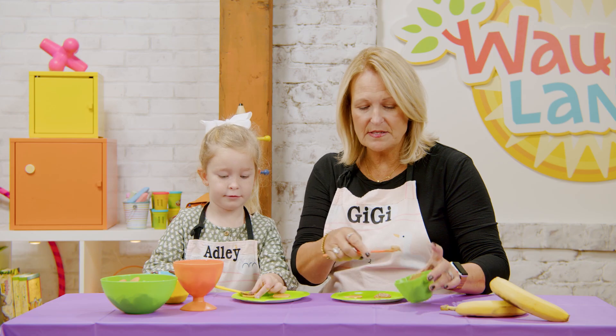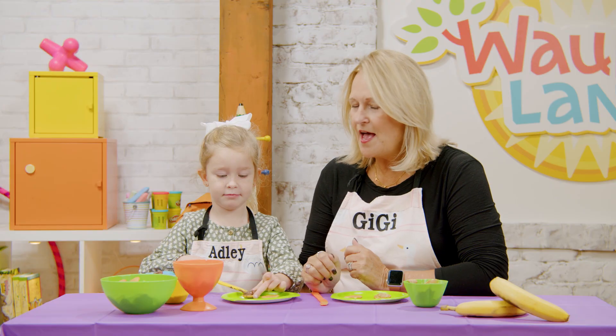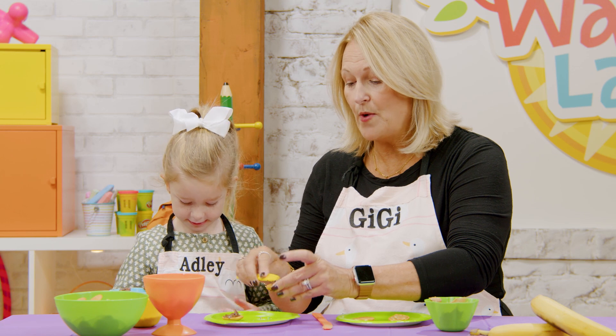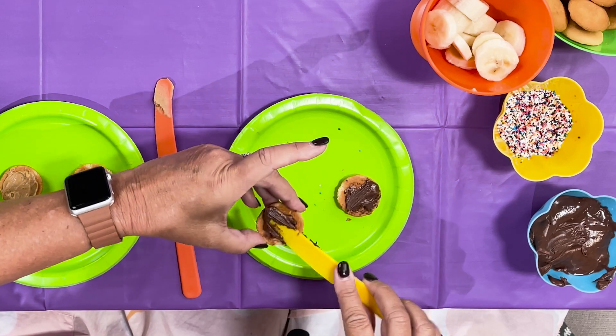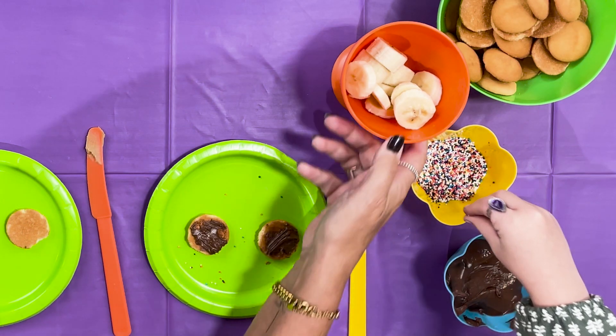We're getting there with our rainbow bites! I love tasty snacks, but I also like them when they're beautiful — like a rainbow. Makes it more fun to eat, doesn't it? Yep! Now let's do a little on this one. This rainbow bite is going to have a banana in the middle.